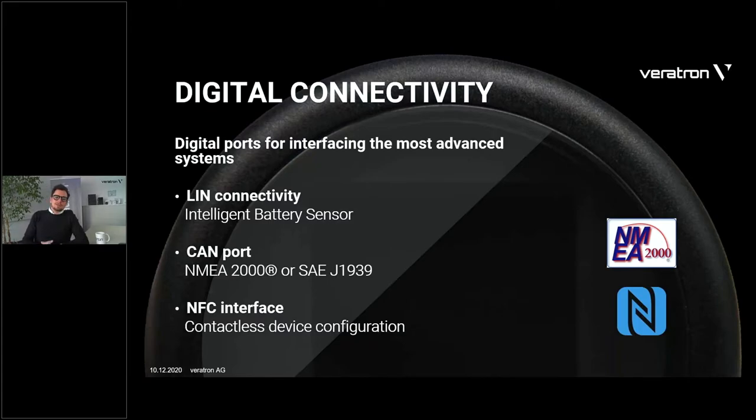In addition to the analog connectivity, being a new device, we've also added digital connectivity. We have a LIN connectivity — recently implemented in our new products since the introduction of the new intelligent battery sensor. We have a CAN port supporting two protocols. There are two variants of this product: for the marine variant this would be an NMEA 2000 port, while the industrial variant supports J1939, a typical industrial protocol running on CAN. And most importantly, the NFC interface — the wireless, contactless interface used to program the device.